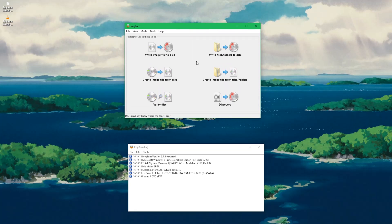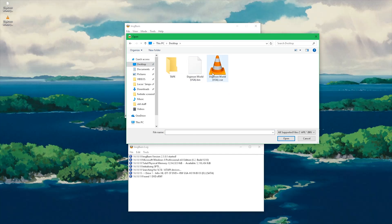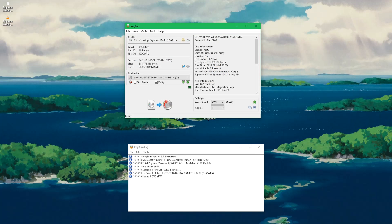Open up Image Burn and go to Write Image File to Disk. You're going to want to select your cue file as your source — go ahead and click on that and find your file. Next, configure your write speed. You can check the supported write speeds in Image Burn and also check what write speeds your specific device supports. I always go for the lowest supported write speed to avoid errors, but you can go faster if you want. I also always check Verify Disk to make sure there aren't any issues — again, if you want to save time, you can disable this. Then just click on the picture and let it do its thing.